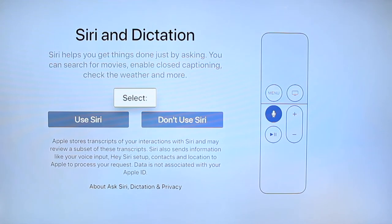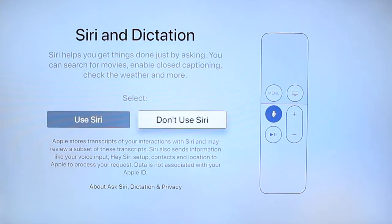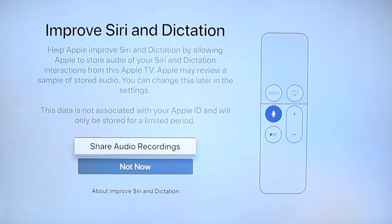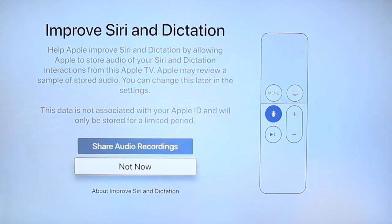On your remote, you can actually use Siri to communicate with your Apple TV. You can select 'Don't Use' or 'Use' — we will select 'Use Siri.' It will then ask if you want to improve Siri dictation, which essentially sends some recordings to Apple so they can learn better. I'm going to say 'Not Now.'